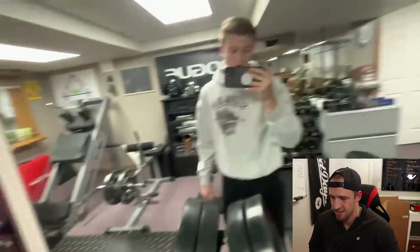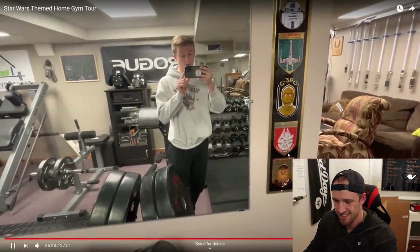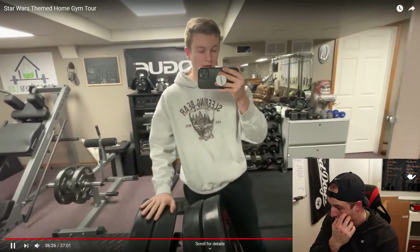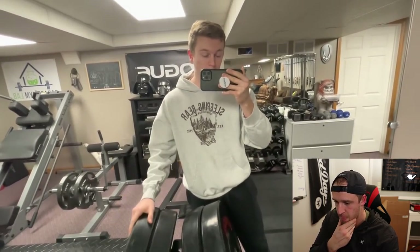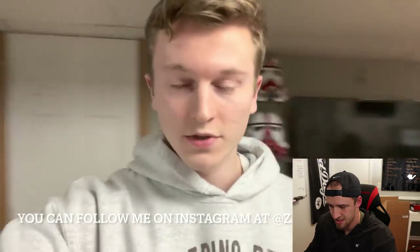Thank you guys for watching. Let me know if you guys have any questions regarding anything down here — I'll be sure to answer them. Until then, stay safe out there and have a wonderful rest of your day. Also a huge shout-out to Ricky at Garage Gym Games — you guys should check out his channel. He will be reviewing this video on his channel too. I do not really have a YouTube channel but I am thinking about posting more videos, so if you want to subscribe, go for it.